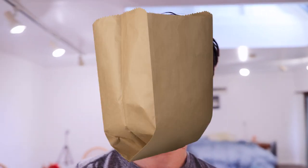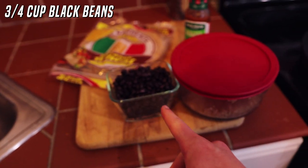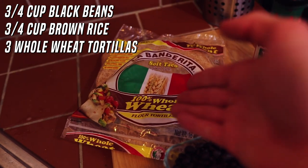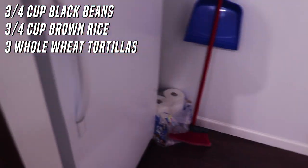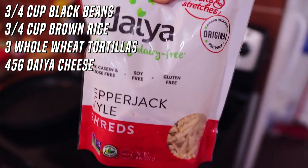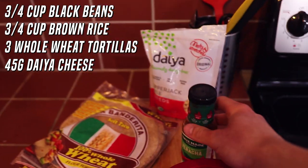It's a new day, so excuse the way I look — I just woke up. But we're about to have breakfast, and this meal is even easier than the last one. If you are lazy, you can make this in only about 10 minutes. What we're going to be having is some black beans, some brown rice, and we're going to be wrapping that in three whole wheat tortillas. Feel free to use white flour tortillas — it does not matter. I'm also going to be adding some pepper jack shreds from Daiya — I only have Daiya right now, but it works and it tastes fine.